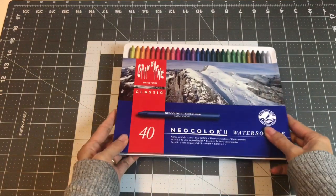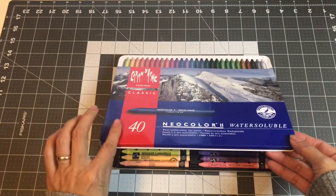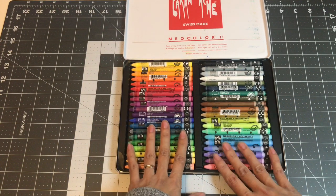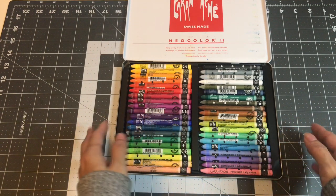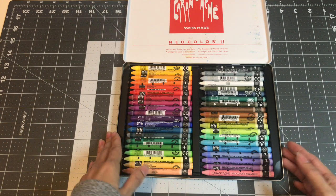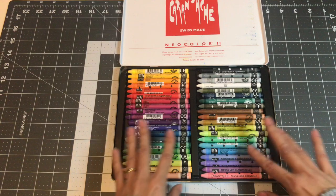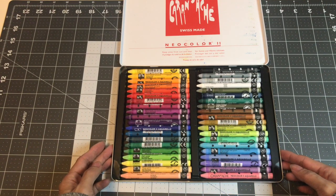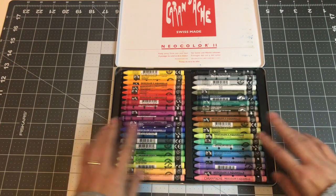A couple of years ago I heard about Caran d'Ache NeoColor II — they're water-soluble crayons. I have the 40 set; I would love the 80 set but this is good enough for me right now because I'm still learning. I just gotta get the nerve up to get in there with the watercolor brush. For me, I spend the money on the books and I don't want to ruin them — I want to make the most of them. I feel bad when I ruin a page, so I become hesitant about using water media. But I want to learn and try different ways of coloring and enhancing my coloring page. So this is the NeoColor II — really have fun playing with these.